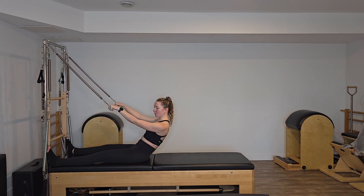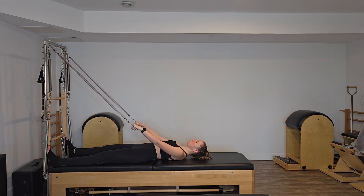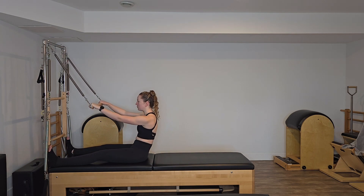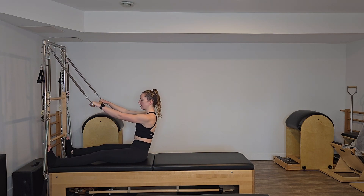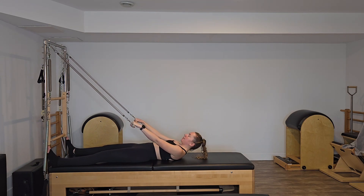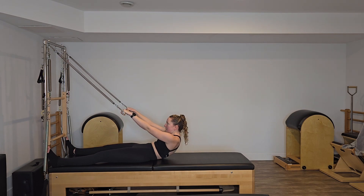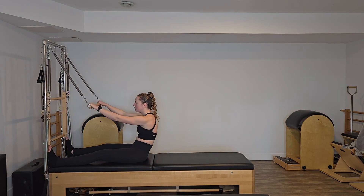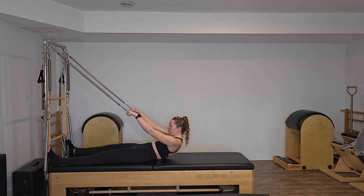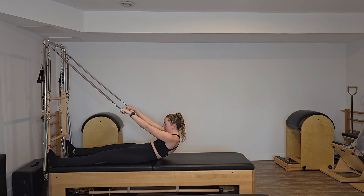As we're going, just checking in with those shoulders, making sure they're still pulling down our back while we're curling. All the way down, all the way up. We're going to do two more, inhaling as we start the curl down, exhaling to finish. Inhaling to start curling up, exhaling through that pelvis spot. And the last one, curling back and curling back on up.